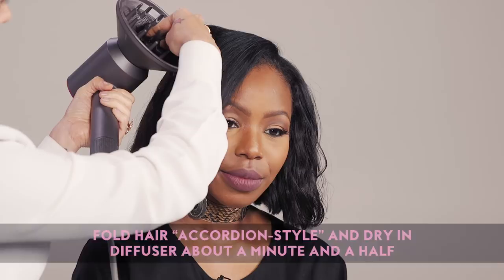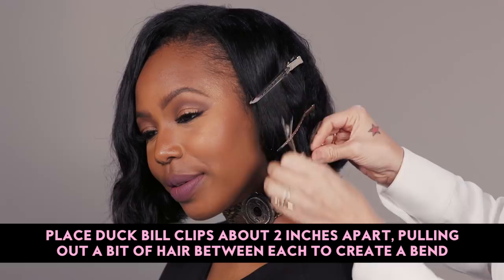The second technique is what I call the clip trick. I basically take duckbill clips — you can get these at any pharmacy or drugstore — and I just go through and create a bend, pulling out a little bit of hair to get that really natural wave. Then just go over with the diffuser for a couple of minutes, take the clips out, and you're good to go.